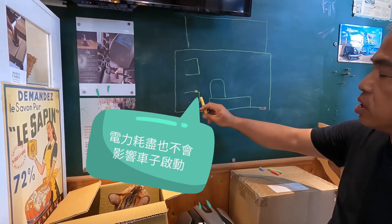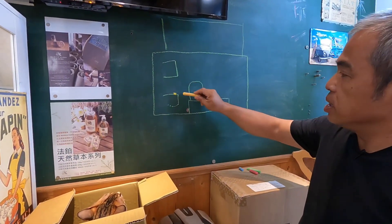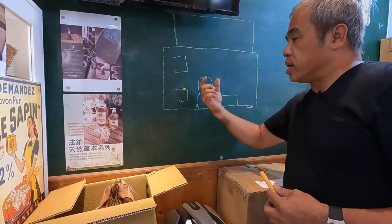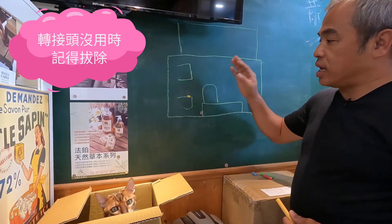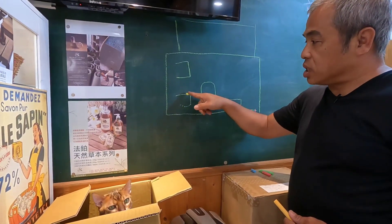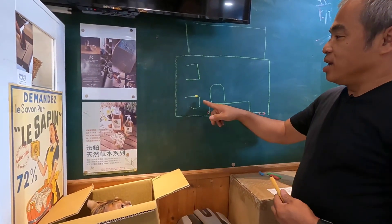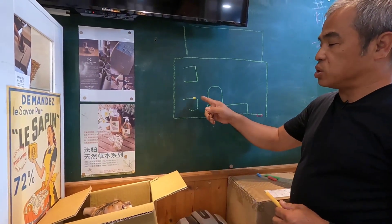駕駛座椅子下面有一個原廠的逆變器，瓦數我記得是350W，這是T6.1。但是你要記得，這個地方你只要有任何插頭插在上面，他的逆變器就會啟動。因為他用歐規的圓孔頭，所以如果你把一個轉接座插上面，他永遠都會消耗電源——你只要有插座插上去，一個綠色的燈就會亮起來，他就會開始耗電。你下車拔掉他，還是會耗電。